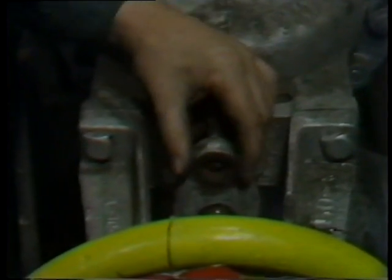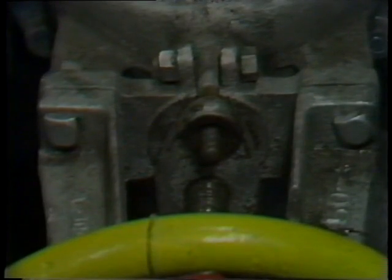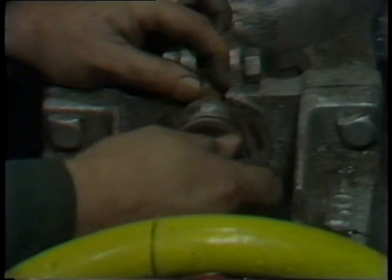The fourth ring of packing is installed as were the first three, carefully aligning the joint and staggering it 90 degrees. After this fourth ring has been seated, the gland follower is drawn up over it and placed over the studs which hold the gland follower in place. Once in position, the nuts and washers are installed on the studs, and the workman is then ready to adjust the packing.